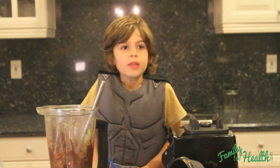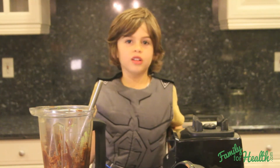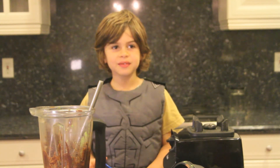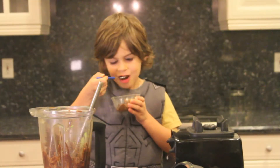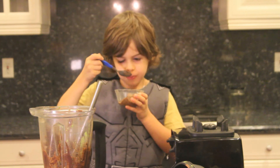If you want to know more yummy super recipes, click the link below. Bye bye! Thank you.